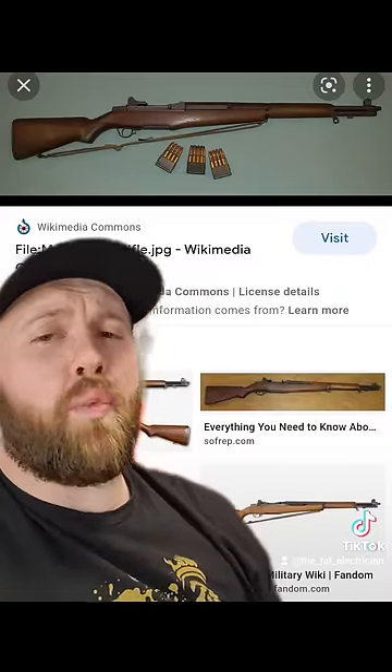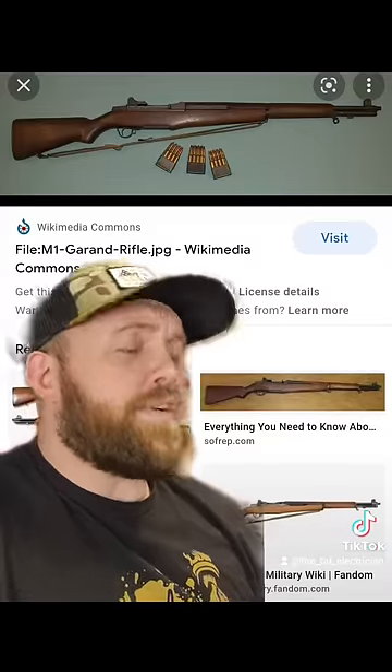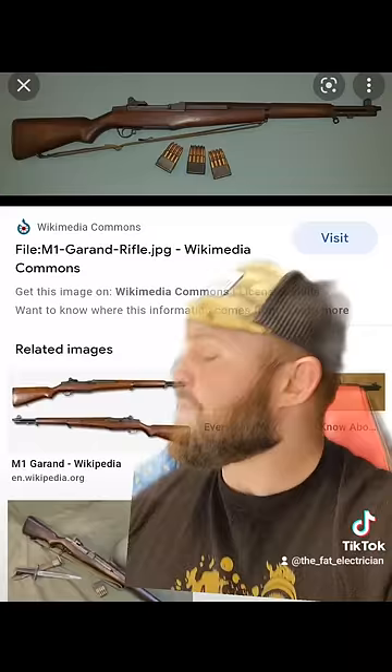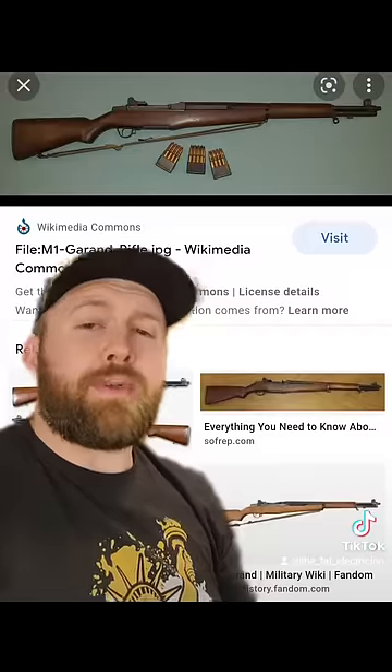In conclusion, do not let the wood body of this gun fool you. Because at the end of the day, Grandpa still found a way to shoot grenades from it. And it didn't matter if it was a bullet, a grenade, or a bayonet — if you got hit with the M1, it would change your sex life forever. Because the only thing you're gonna be fucking is dead.